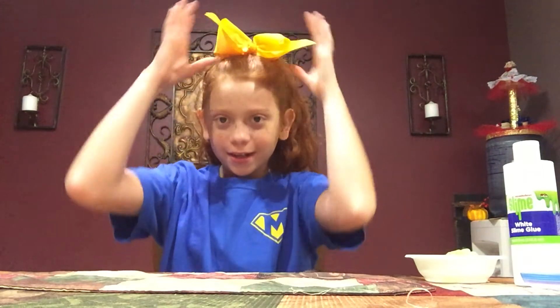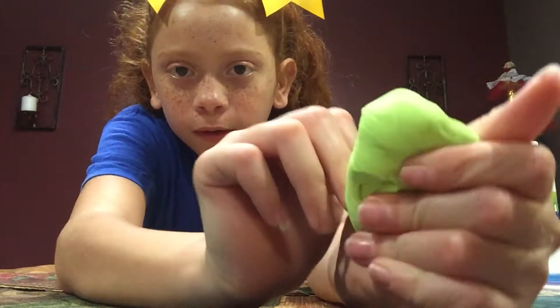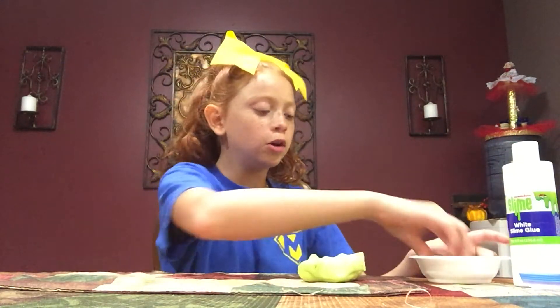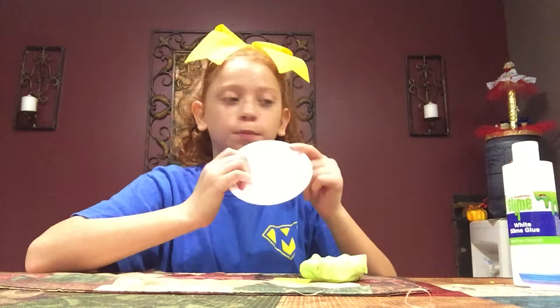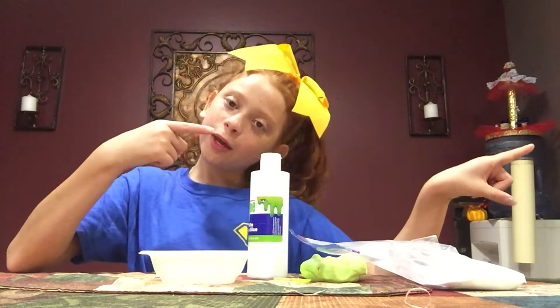Hi guys, it's Juliana and I'm going to be attempting to make slime with Play-Doh. As you can see, it's green Play-Doh here. I have my Play-Doh, a little spoon, a bowl, white glue, and Borax. So let's get on with the video.